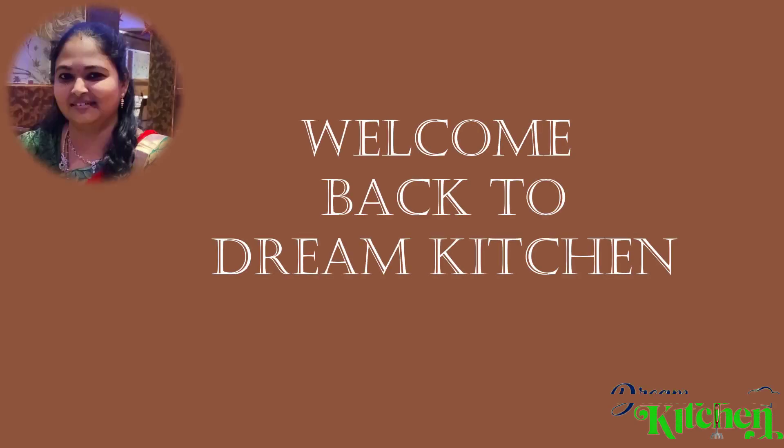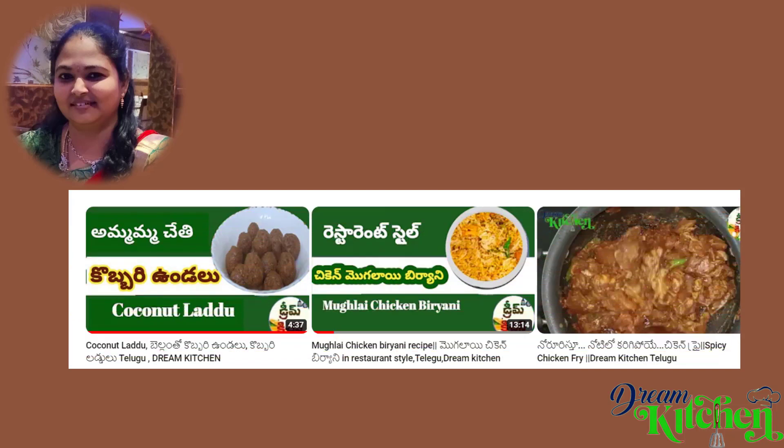Hi! Hello! My name is Roma. Welcome back to Dream Kitchen. Today we are going to share two products in our Dream Kitchen.